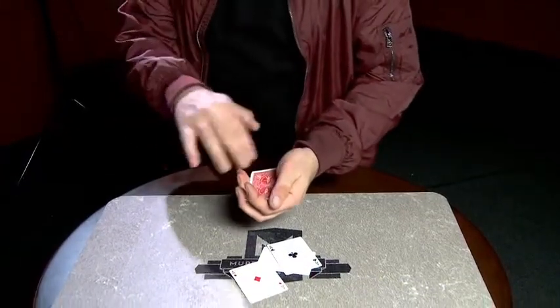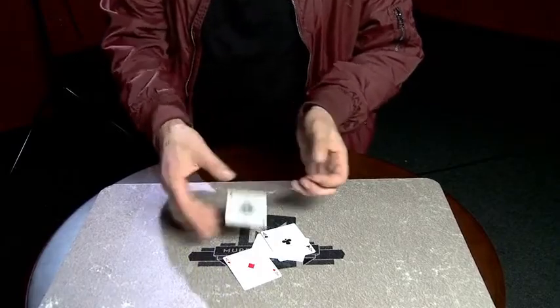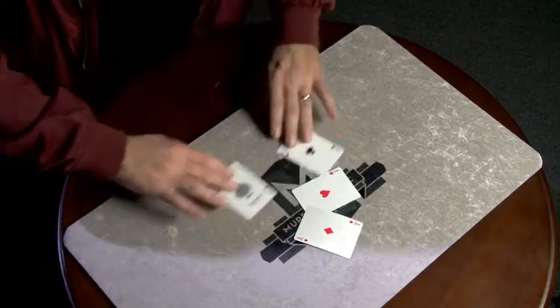Time to find the fourth one using nothing but a shadow, causing the entire deck to disappear.